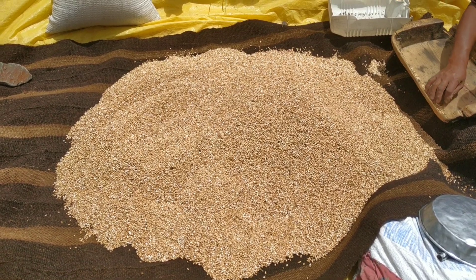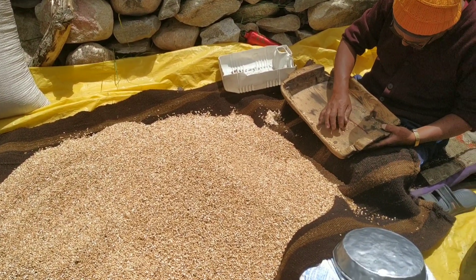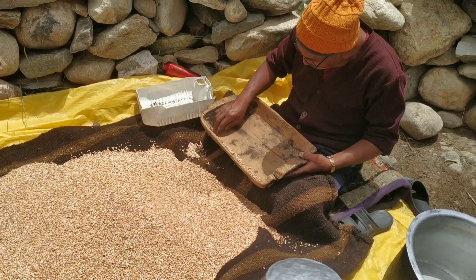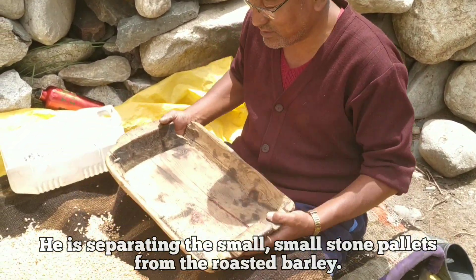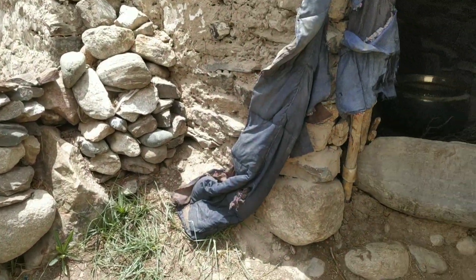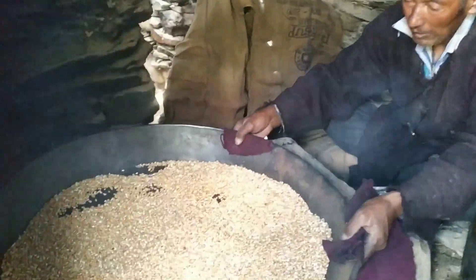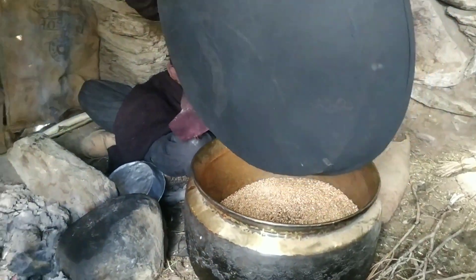Now we are roasting the barley. My uncle Agu is cleaning it, and my papa is roasting the barley. Barley is called Asne in our native language.